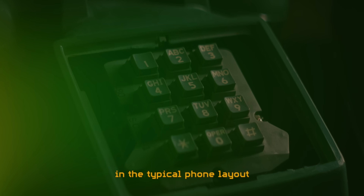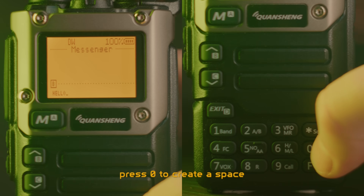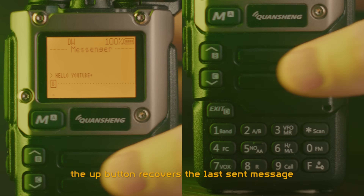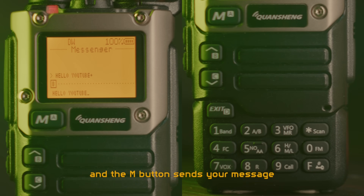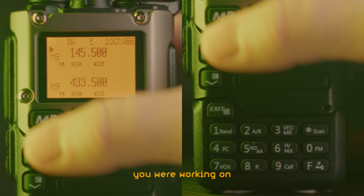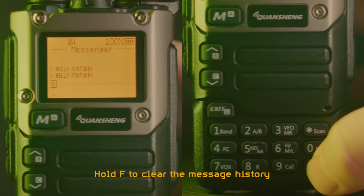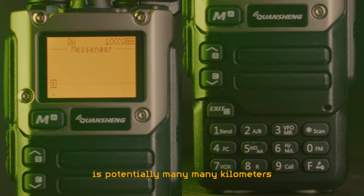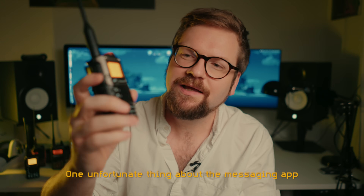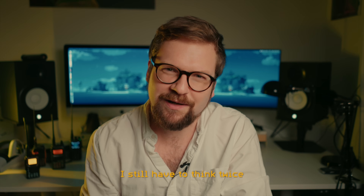The letters are arranged in the typical phone layout: symbols on 1, ABC on 2, DEF on 3, and so on. Press 0 to create a space and F to backspace. The star symbol cycles between uppercase, lowercase, and numbers. The UP button recovers the last sent message, and the M button sends your message. If you accidentally exit the Messenger app while typing, don't worry — it has saved the message you were working on. It even saves the previously sent and received messages. Hold F to clear the message history. The range of a 5W VHF or UHF signal is potentially many, many kilometers with the right antenna and antenna height. One unfortunate thing about the messaging app is that the buttons don't have the letters printed on them, so even though I grew up typing on these kinds of keyboards, I still have to think twice once in a while.